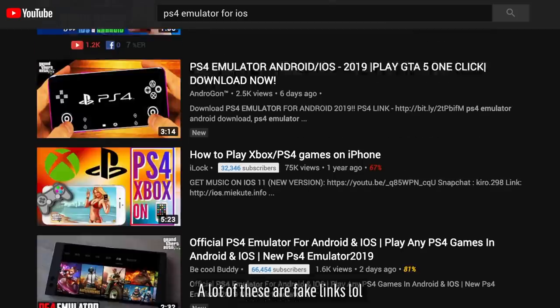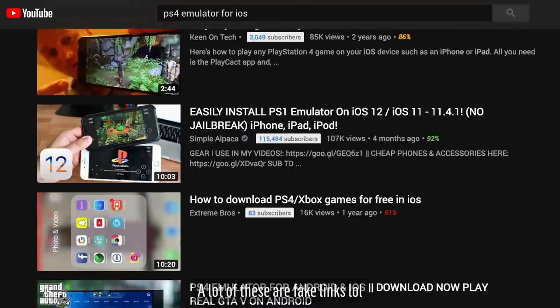Now, this isn't an emulator on your iOS device. A PS4 emulator on iOS will probably never happen, so if that's what you were looking for, I'm sorry. A PS4 emulator on iOS would be pretty dope, but it's just not possible.